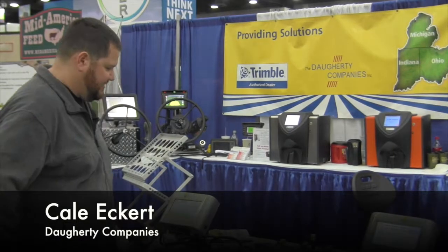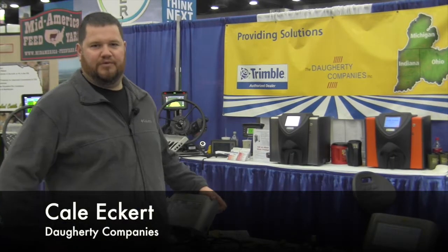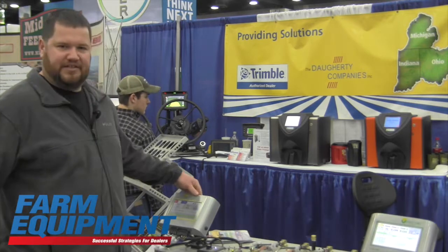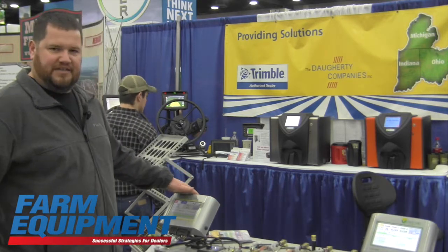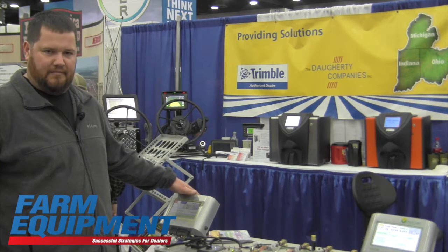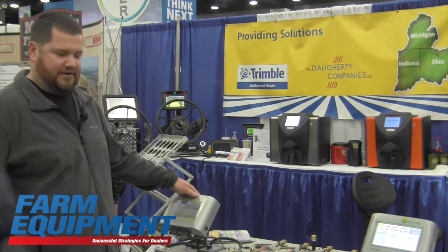I'm Keil Eckert representing the Doherty companies along with the Vanguard line of products. The new displays we wanted to highlight are the VM series line of population and non-population monitors.